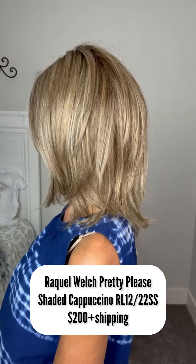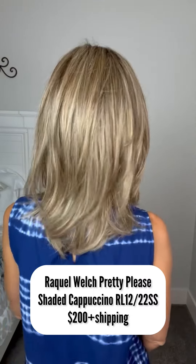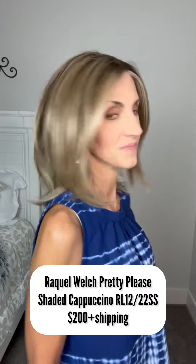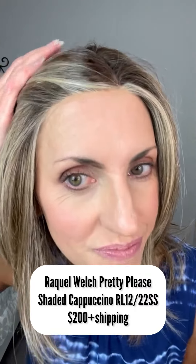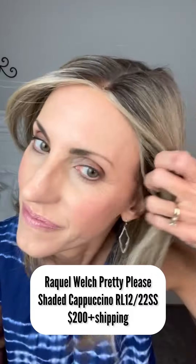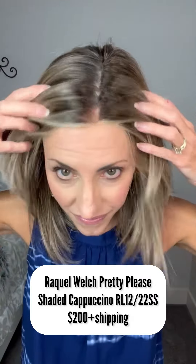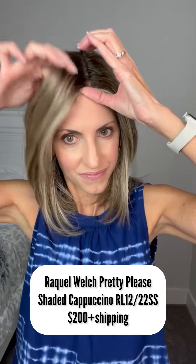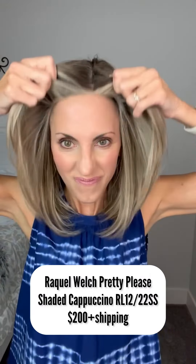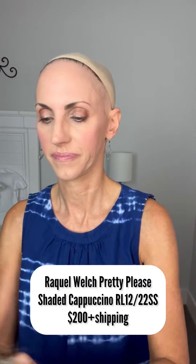This is Pretty Pleased by Raquel Welch in Shaded Cappuccino, RL1222SS. I'm selling her for $200 plus shipping because I wore her one time out, so I discounted the price a little bit. Beautiful wig. She has a full mono top so you can part her wherever, with an extended lace front. I'll show you the inside of the cap.